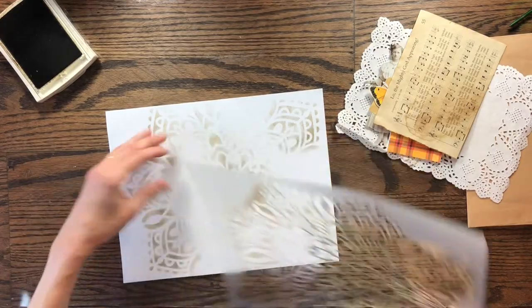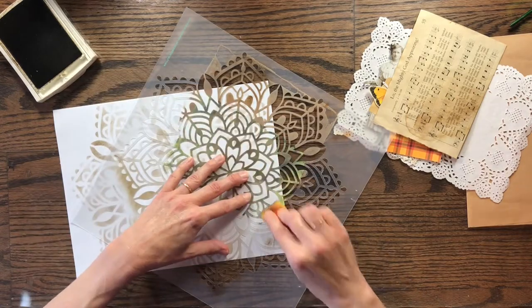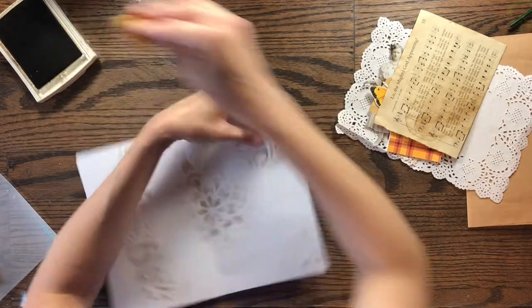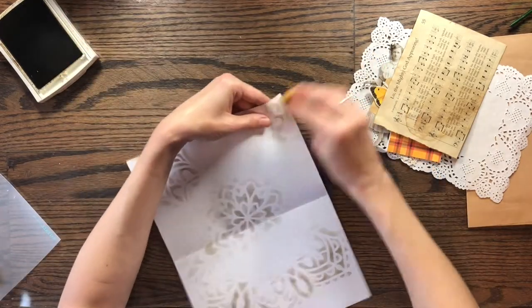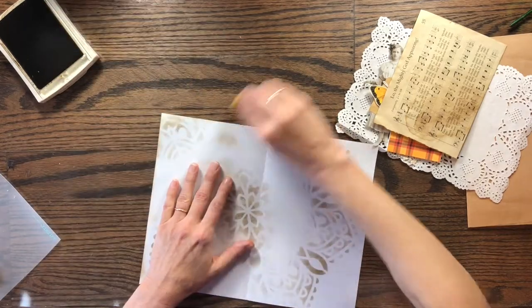That's looking like what I wanted. I'm going to add just a little bit on this end and then I'm going to age around the edges to give it a little bit more of a used and old worn look.